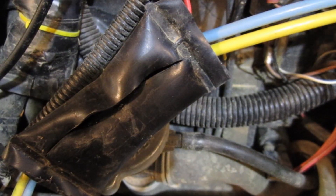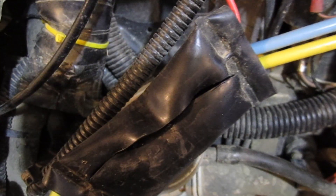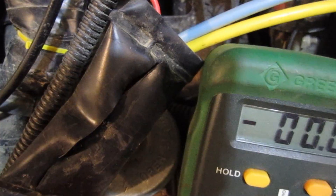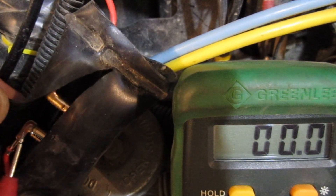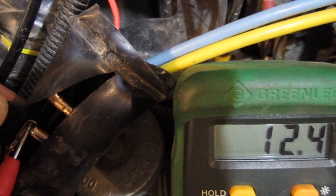What I like to do, since I don't have an alligator lead on my tester, is take a vice grip and clamp the negative to a known good ground such as a bolt. With the key on, I'm simply going to test each side of the circuit breaker to see what we get.